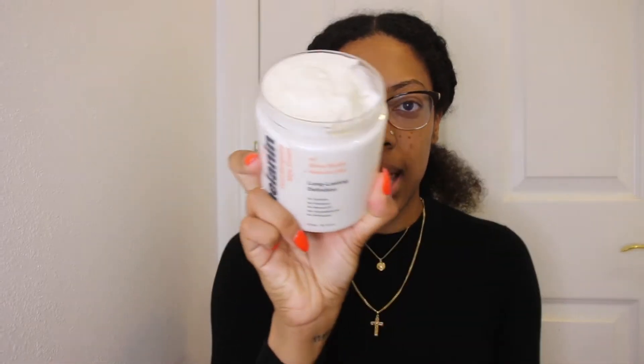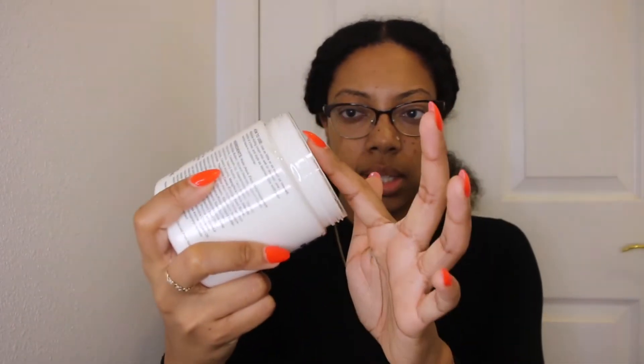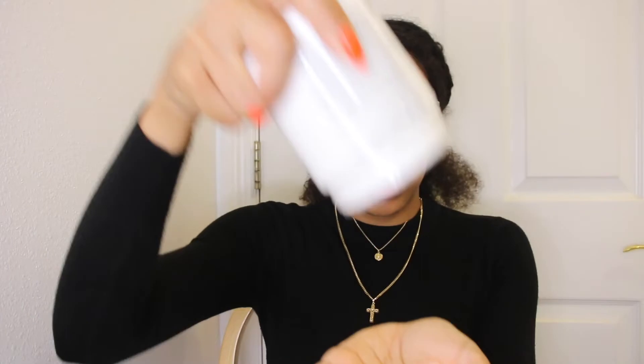It really doesn't smell like anything at all, to be honest. It's a very thick product — feels like shea butter. Let's check the ingredients — the first ingredient is water and the next ingredient is definitely shea butter. I'm excited to try this out.